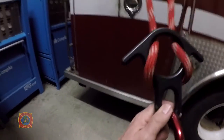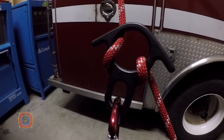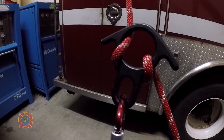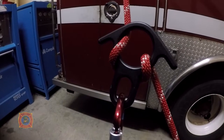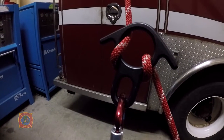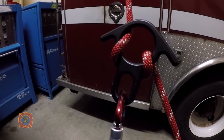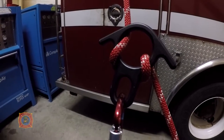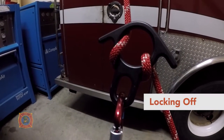Now threaded the right way for a rappel. Rappel position will be brake hand in the small of the back all the way down. Once they reach somewhere and want to stop, give the commands — edge manager would say stop — and tell them they're locking off.